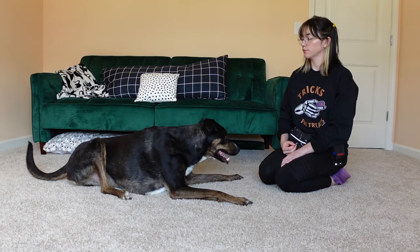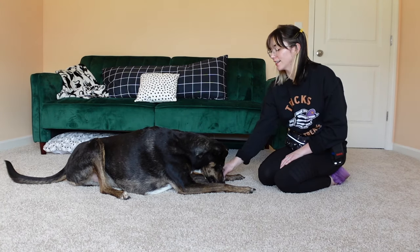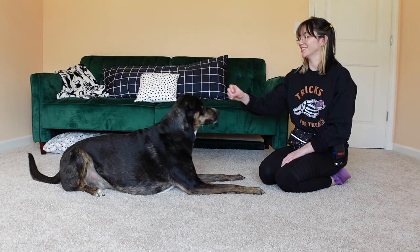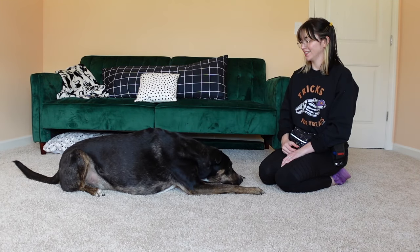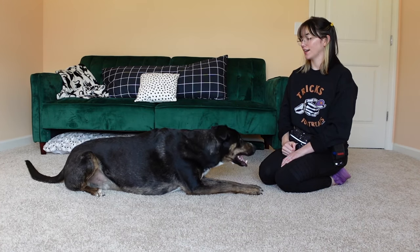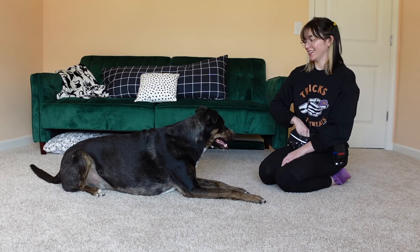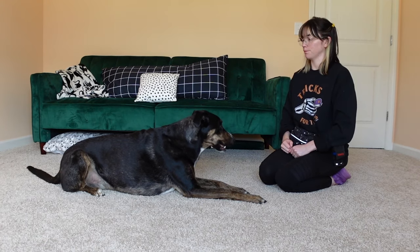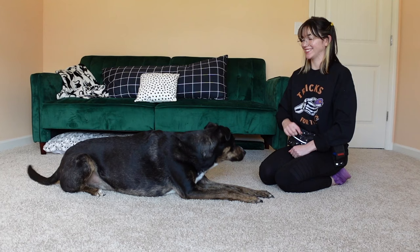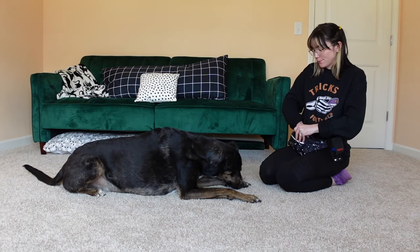Goose, are you a handsome boy? Yes. Are you a handsome boy? Yes. Goose, are you a handsome boy? Yes. One more time — Goose, are you a handsome boy? Yes, you are. Good job. All done, bud.